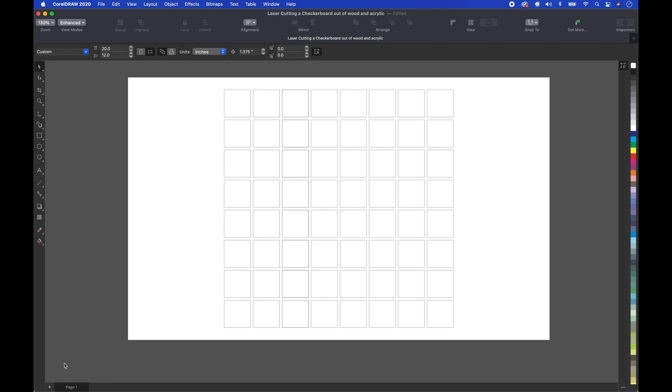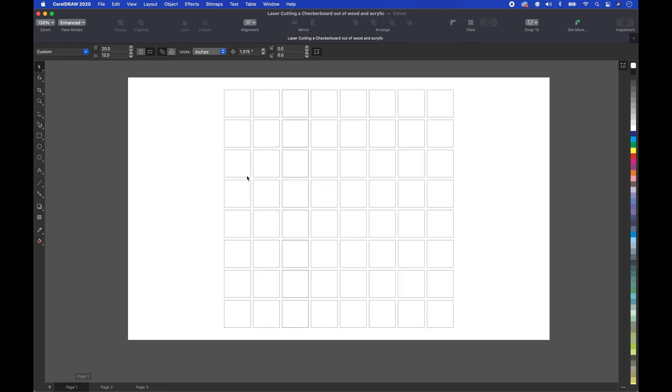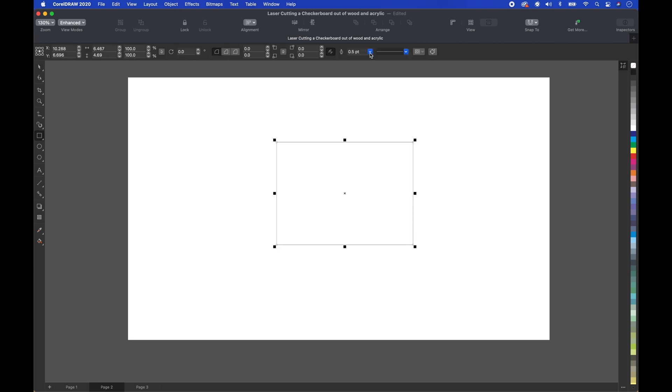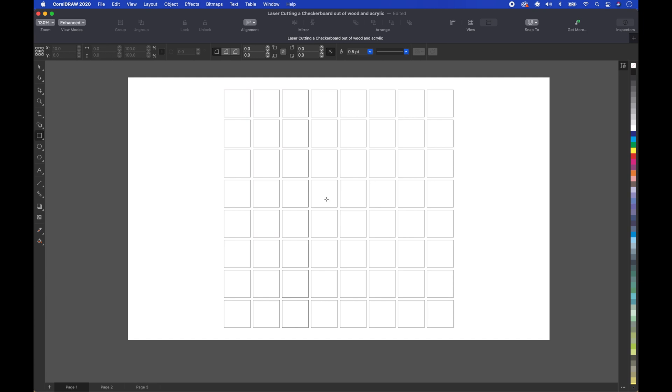The next thing I'm going to do is create a second page and a third page. We go back to the first page, select the whole entire design, and we see that it is 10.875 inches. On the second page, we're going to create another square, make it a hairline, and make it 10.875 by 10.875. Center it to the page, then make a copy of it and paste it back onto the first page to put a line around it.